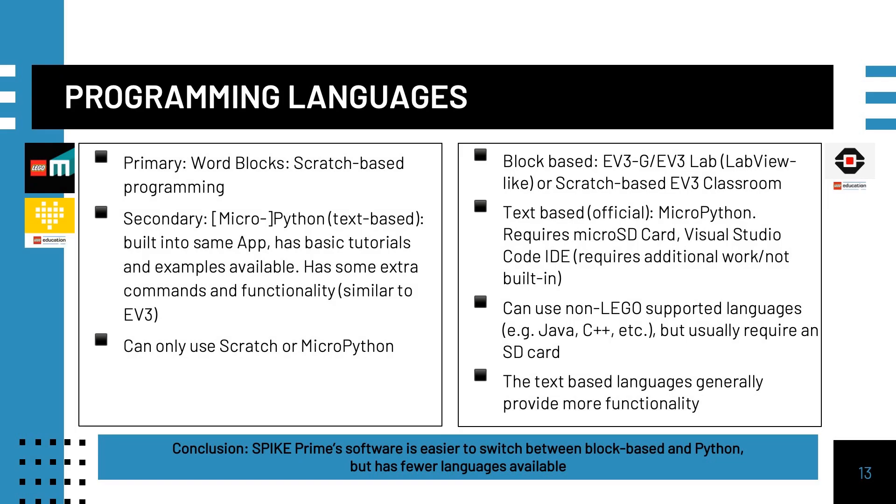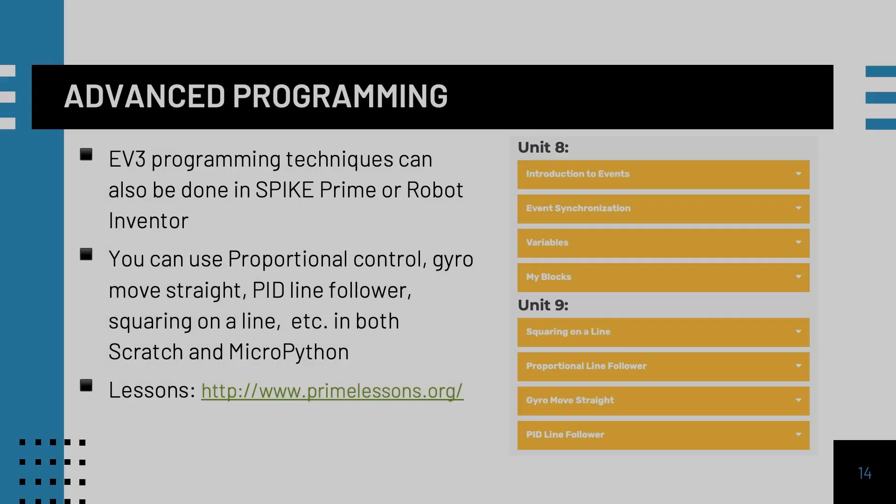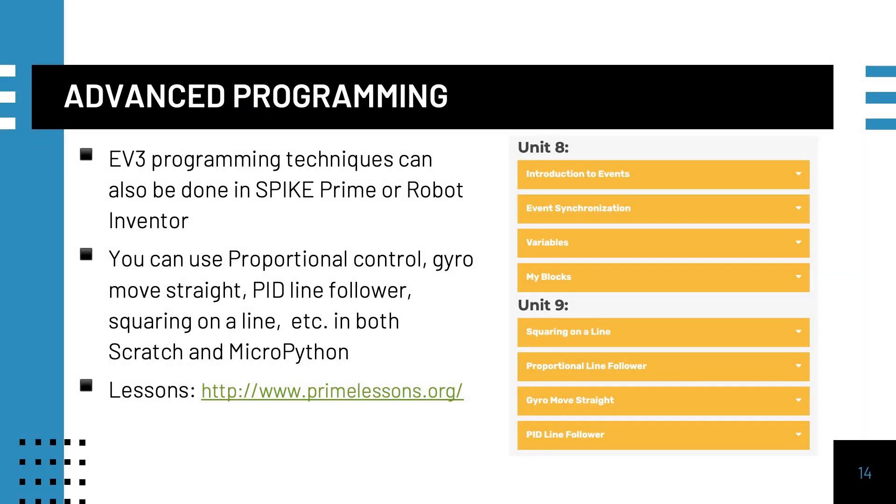The best feature of the new software for Spike Prime and Robot Inventor is that it is very easy to use either word blocks based on Scratch or MicroPython. MicroPython has additional commands and functionalities not available in word blocks, and you can use both at the same time on the same hub. The EV3 also allows you to use a wide variety of languages via an SD card. The new default language EV3 Classroom resembles the same Scratch-based language used in Spike Prime and Robot Inventor. Both systems allow students to do advanced programming such as proportional control, gyro move straights, and PID.